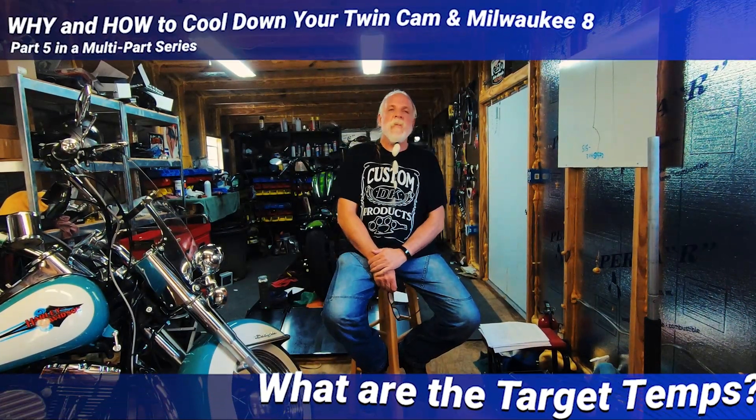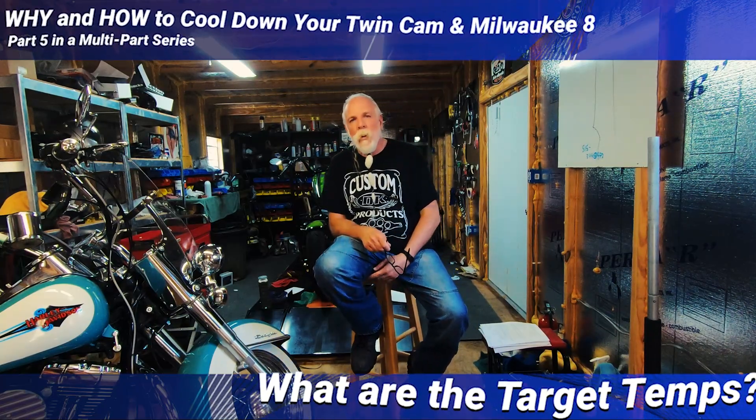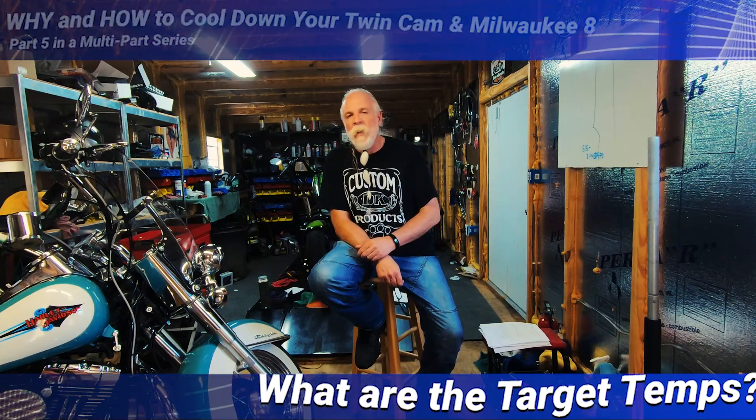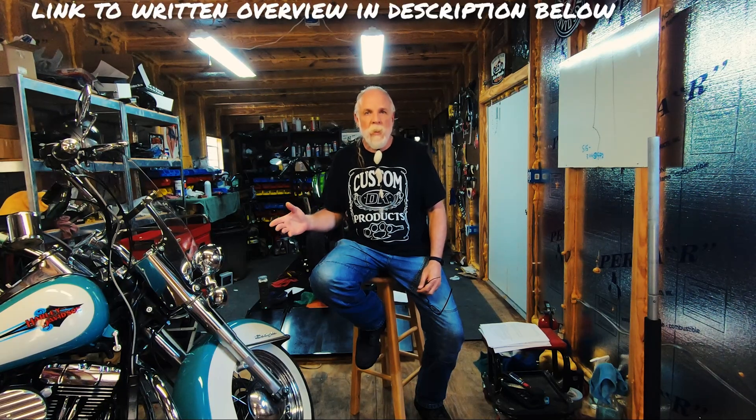Welcome to the fifth in the series of videos on why and how to cool down your twin cam and M8 engines. We're getting really close to talking about how. We've been talking the last four videos about why. But before we can talk about how to cool them down, we have to know how much we want to cool them down. So what we're going to talk about today is what are our target temperatures, and why do we have those target temperatures.